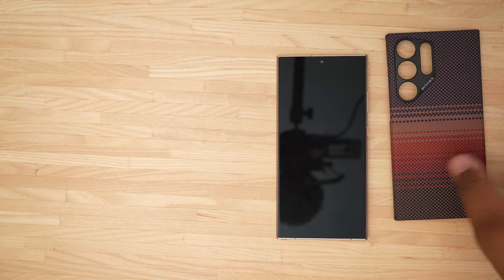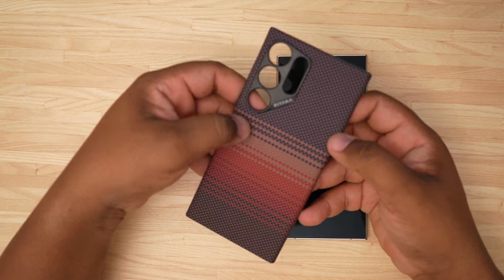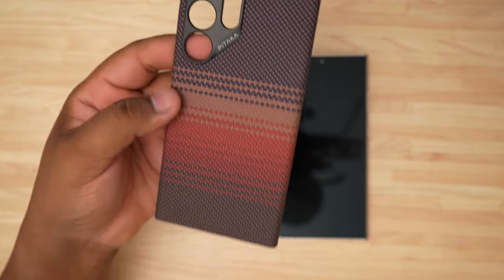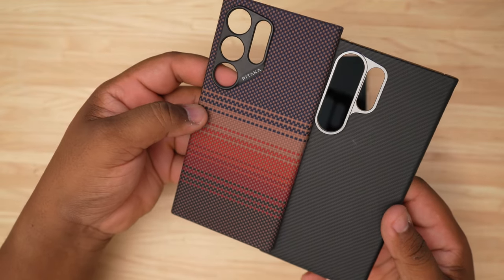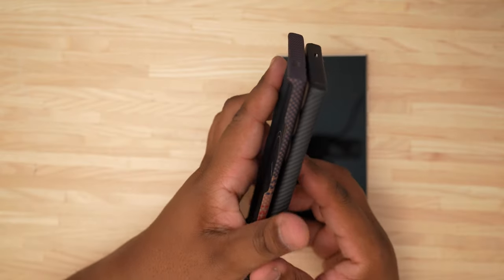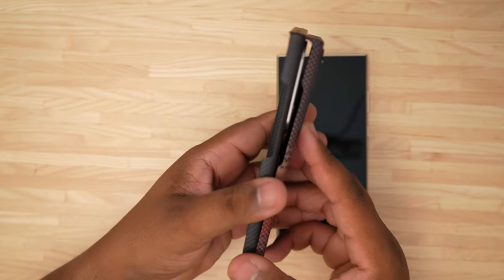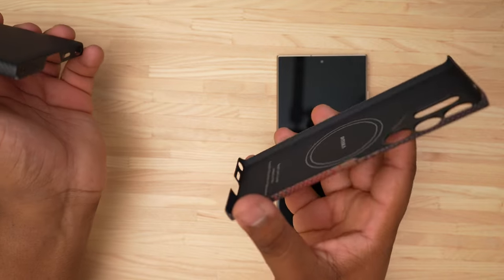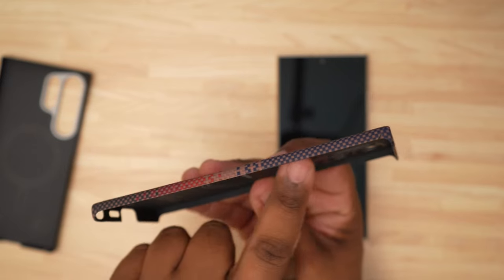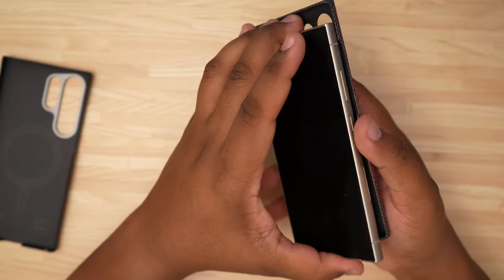Just peel off all the inserts and toss that to the side. Now taking a look around the case compared to the Banks case we just covered on the channel — this looks completely different. A few differences: they both have a top cover, but the Banks has full coverage on the side including around the button cutouts, while the Pataka is more of a back cover with very minimal side coverage.